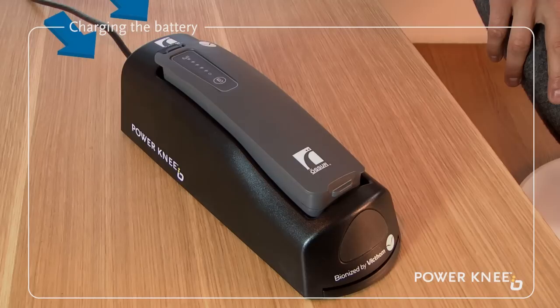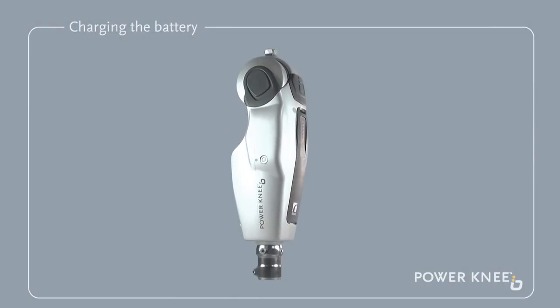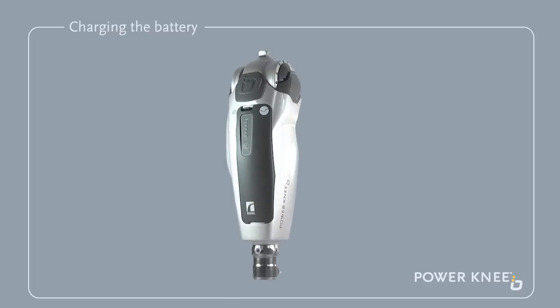Caution! Do not block the opening of the fan while charging. We recommend that you charge your battery overnight, so that the Power Knee is always fully charged and ready for the next day.